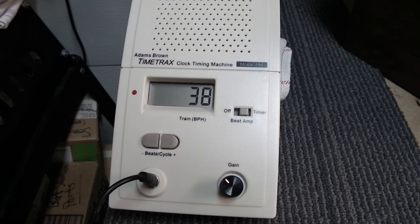Here you can see I'm using a TimeTrax to demonstrate what's going on with the balance. Typically it's always better if the numbers remain below 20, both in the negative and positive — those are pretty good numbers for a movement. Ultimately 0 and 0 would be perfect, but that's rare with antique clocks.